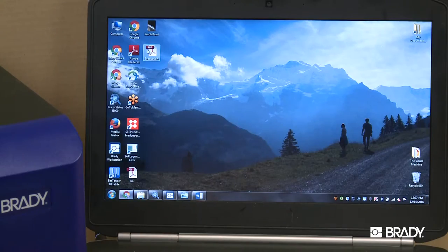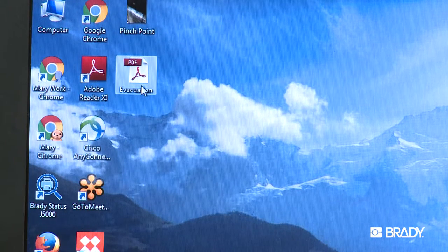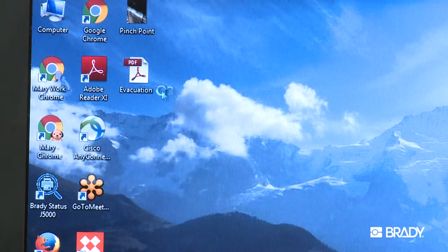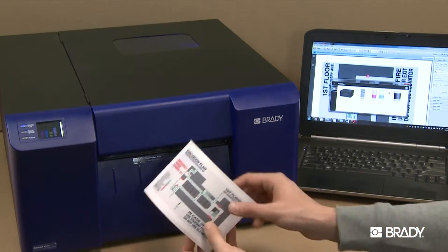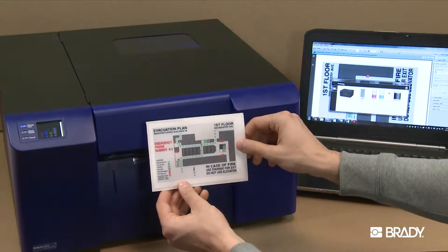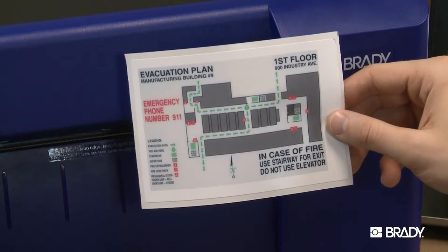Have you ever created or received a PDF that you thought would make a great label in your facility? What about a Word document? Our BradyJet J5000 inkjet printer allows you to print both PDF and Word format documents, so you can turn any document into a workplace label with just a few clicks.